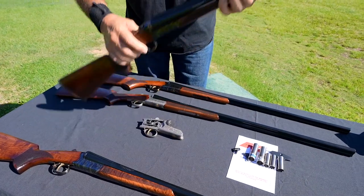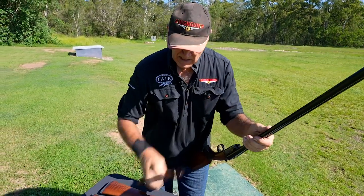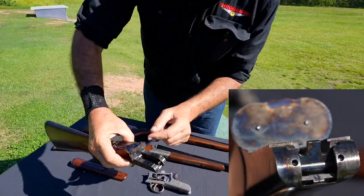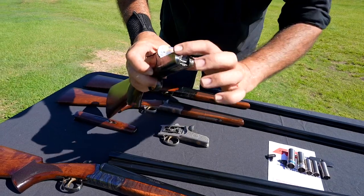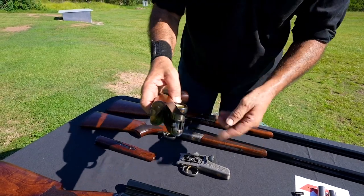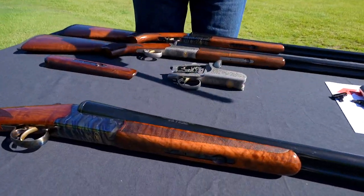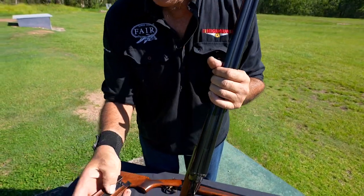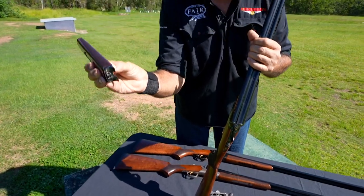I'll just open this particular gun up and show you that it's not just color casing on the outside — they actually do the full color casing across the breech face, inside the waterfall of the receiver. You can see it's all done right across all the wear points. It's actually very well done, and the gold trigger just sets it all off. As you can see, it's also on all the forend irons as well, even underneath the timbers — all the wear faces. The color casing is done beautifully.